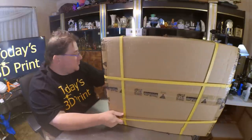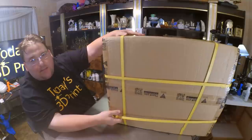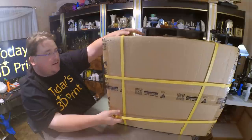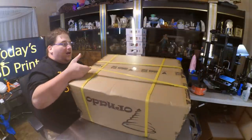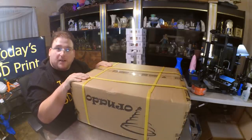This video will be similar to the CR10 Mini, in which case I will pause and resume at key points when we tear into this. I'm going to pause while I tear open this box and then show you the contents.